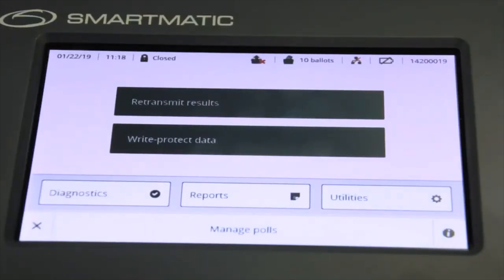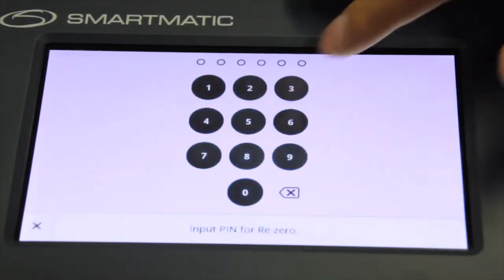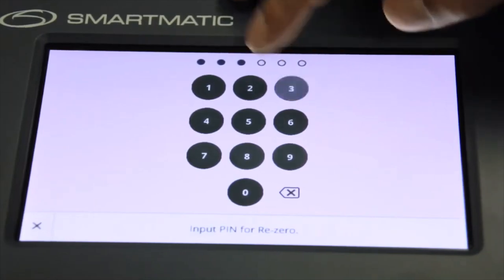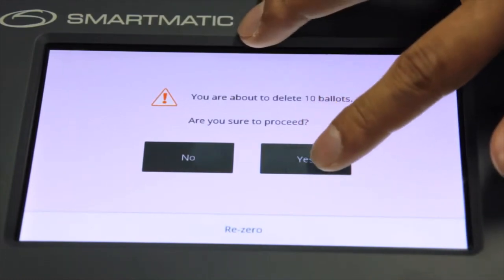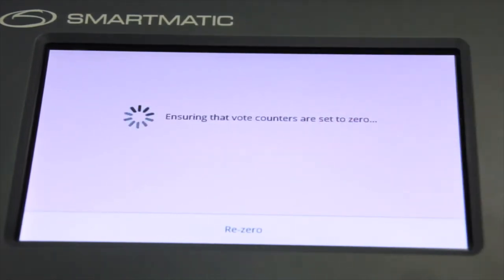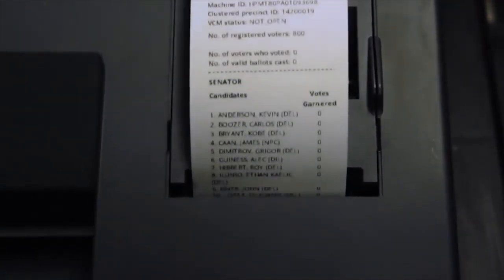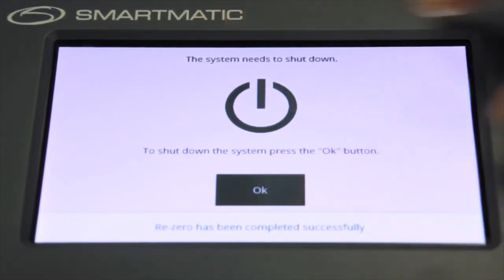Now we start the re-zeroing process. From the main menu, the chairman should select Utilities, then choose the re-zero option. When asked for the password, the chairman should input his or her re-zero pin. The VCM will prompt to confirm the deletion of the ballots; press Yes to start the re-zero. When the VCM has ensured that the vote counters are set to zero, it will proceed to printing the re-zero report. After printing, the message 'The system needs to shut down' will appear. Press OK to shut down.